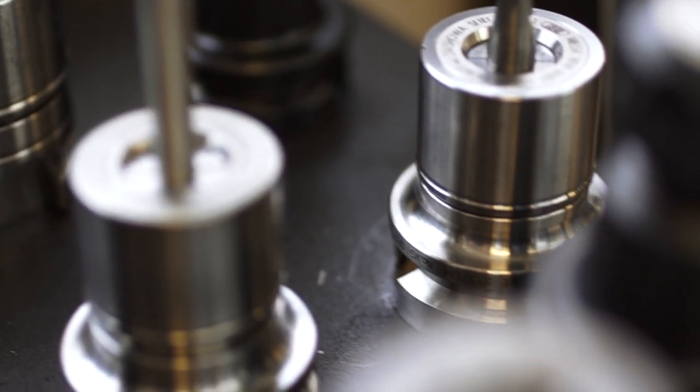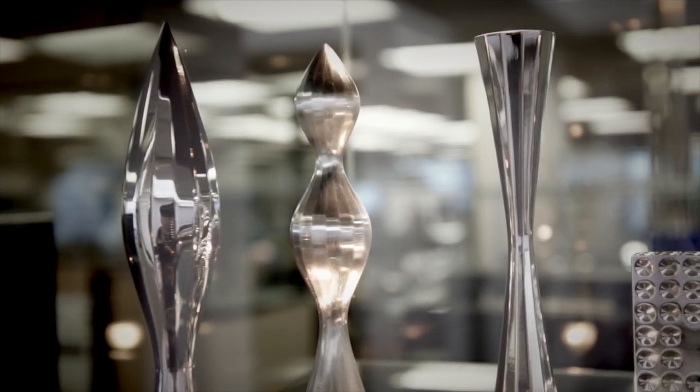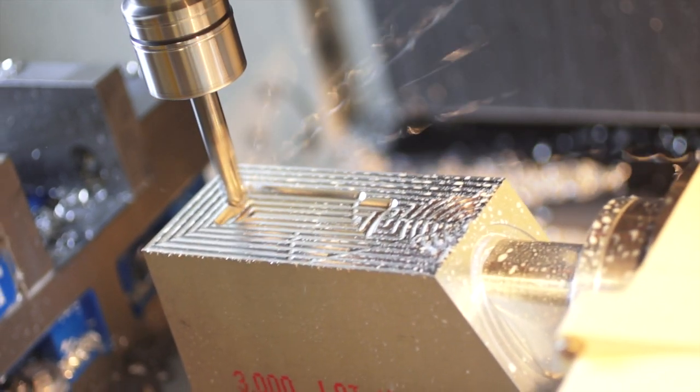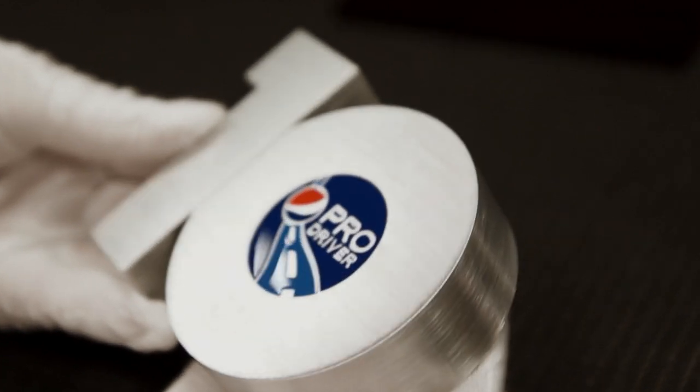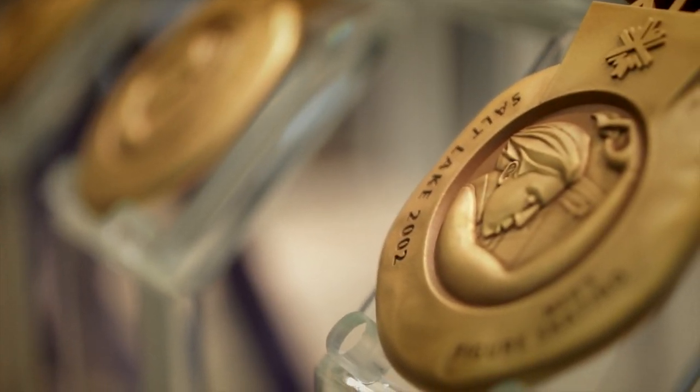What's in a symbol? Pride, teamwork, risk, and triumph. Evidence of achievement and inspiration for more to come.